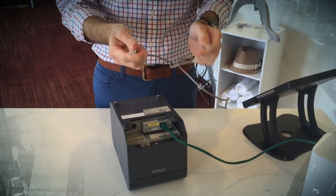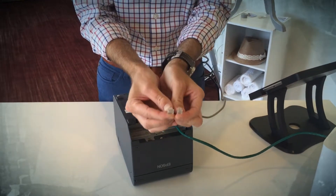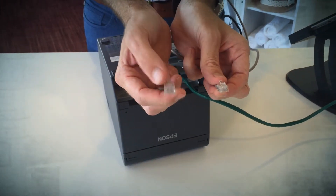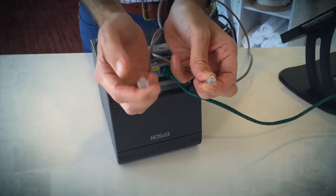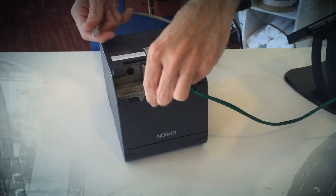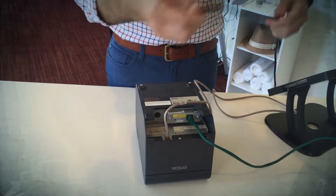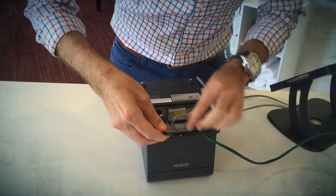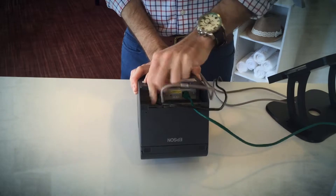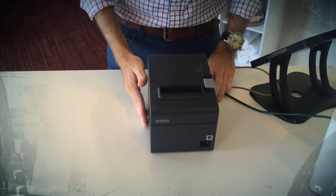Pull the gray cord out of your cash register box — this is what plugs into the cash register to release and open it. You'll notice there's a smaller port and a larger cord: the larger cord plugs into the bottom of the cash drawer, and the smaller one plugs into the printer. Then plug the power cord into the printer and you're good to go.